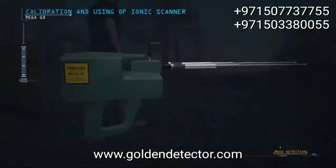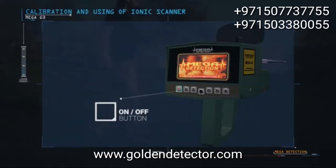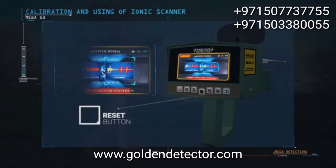Calibration and using of ionic scanner. When the device is turned on, please select the ionic scan system from the system selection screen. When starting the system, please reset the system first by pressing the reset button.